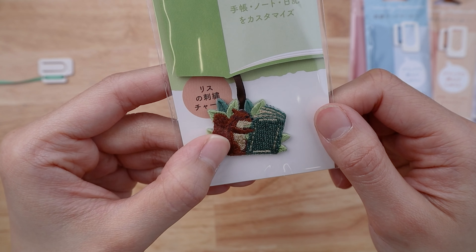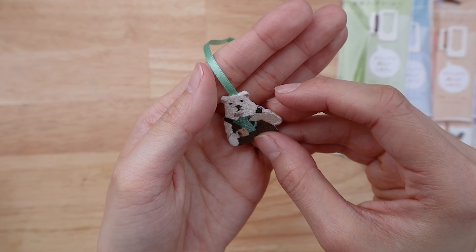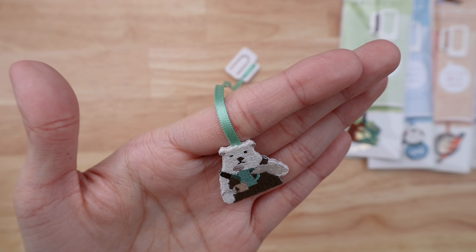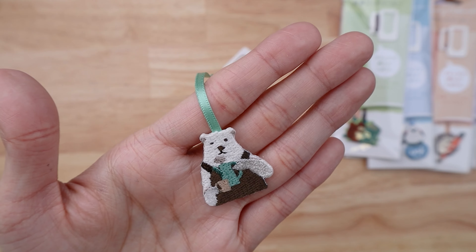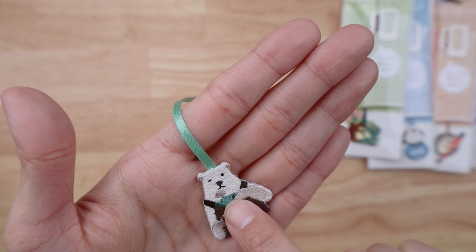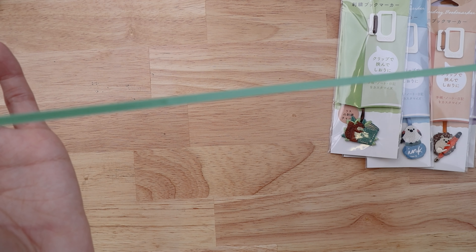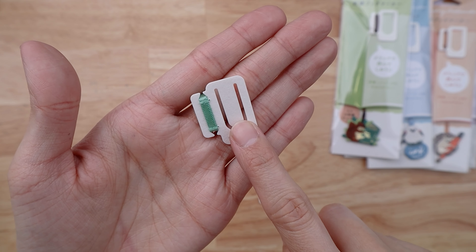And a little squirrel reading a green book in a little bush — this one's adorable too. And then this one that we've unpacked is actually a polar bear wearing overalls with coffee and a coffee mug, drinking his coffee. Love that! So the embroidered little bookmark charm is hanging off of a long tassel like this.